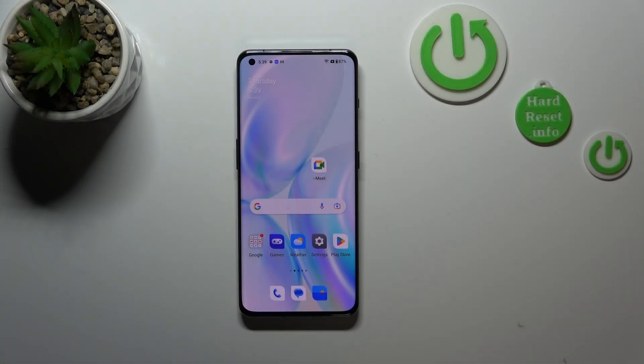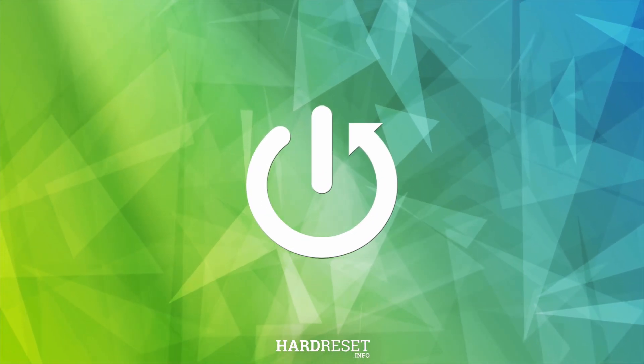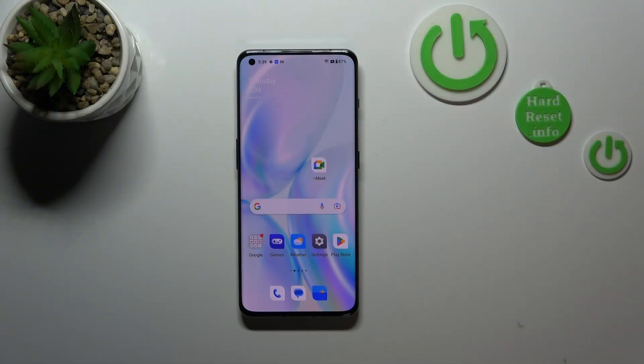Hi everyone, in front of me I've got a OnePlus 11. Let me show you how to check the serial number of this device. Basically, all we have to do in order to check the serial number is to open the Settings.